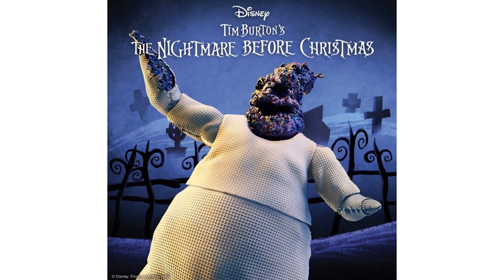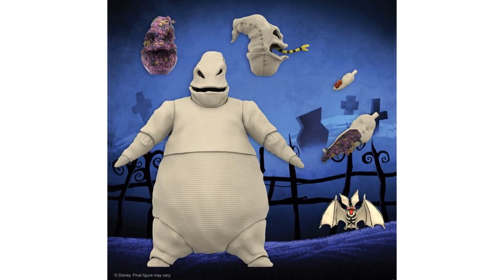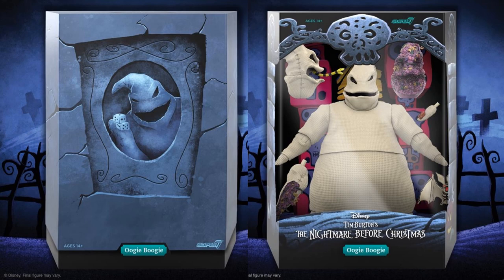Here is Oogie Boogie with that nasty-looking head sculpt and his hands all ripped open. You've got both versions — one head sculpt with a snake tongue coming out, a bat that comes with him, and his regular head sculpt of course. There's the rendering of what it looks like in package with the slipcover.